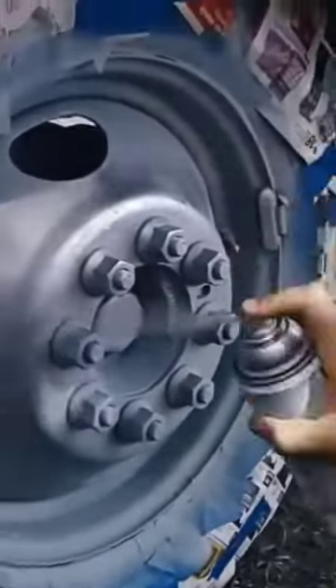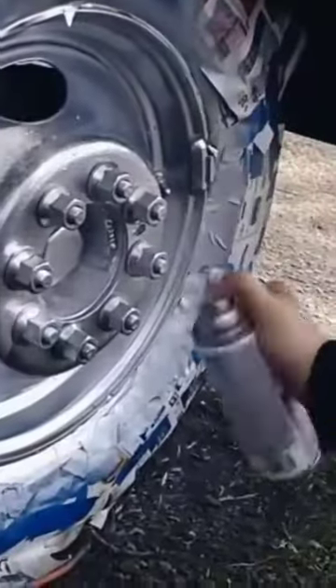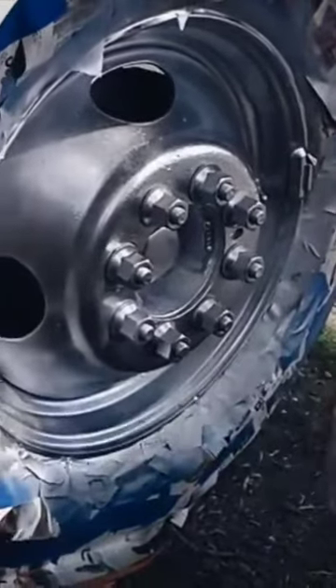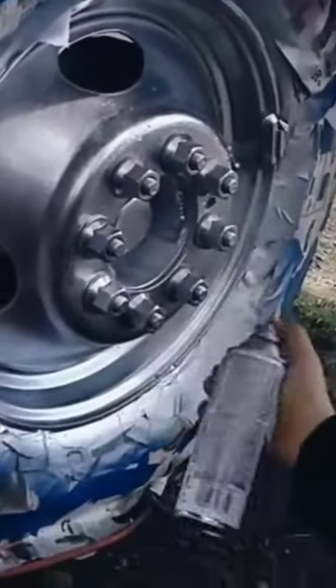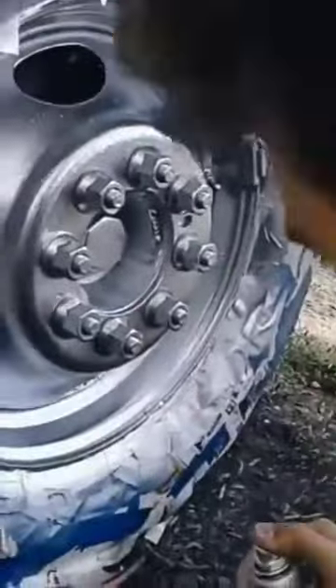That already looks good. It's not primer, it looks different. You're gonna be putting three coats on, all right. Oh, I'll bet you underneath the bolts need it too.